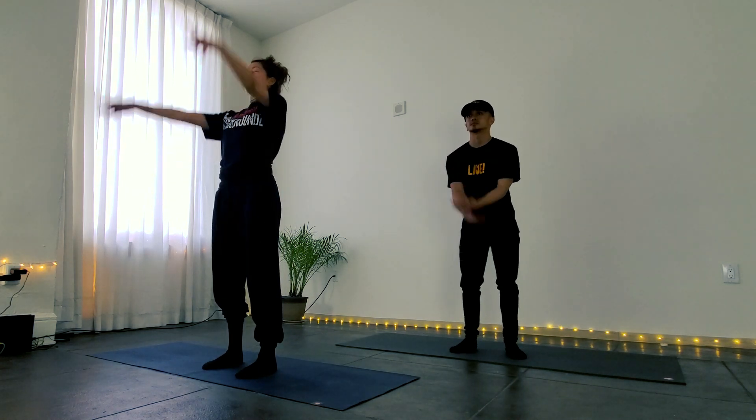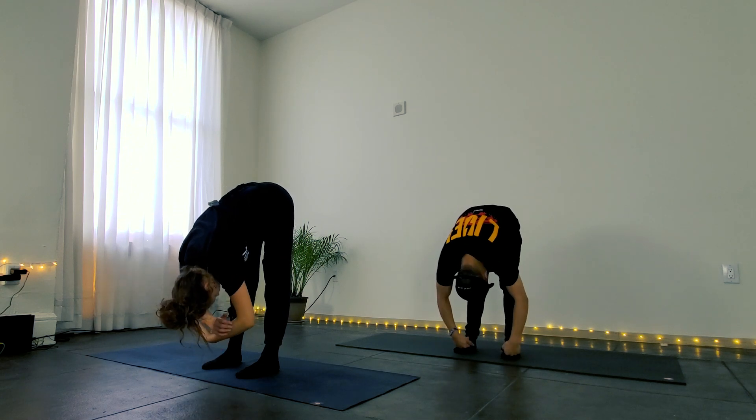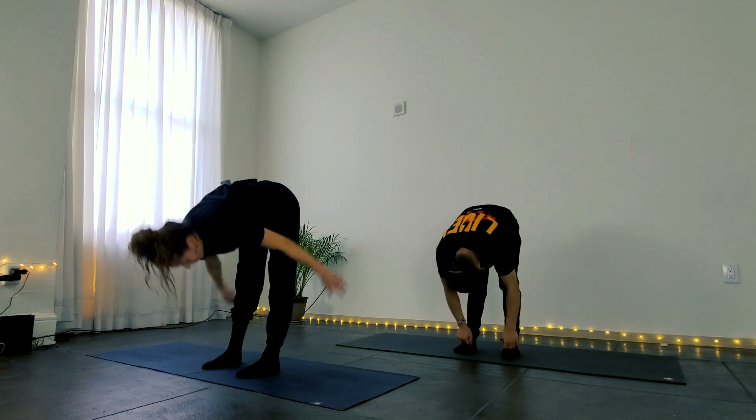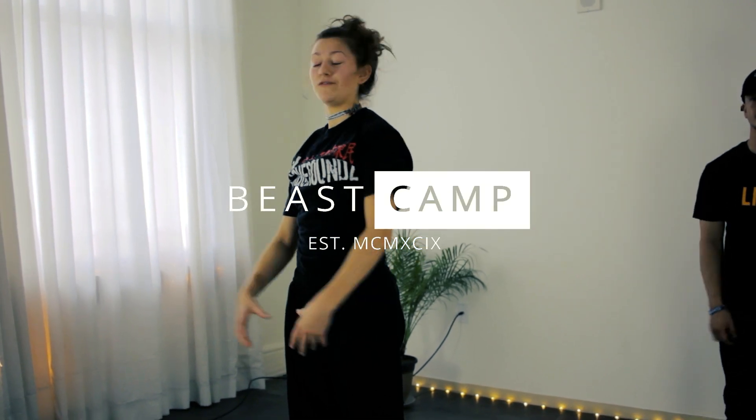Take an inhale, arms up to the sky. Exhale, fold forward. And inhale all the way back up. Exhale, arms out at your sides. I hope that helped you build some heat and it felt good in your body. Thank you so much for joining.